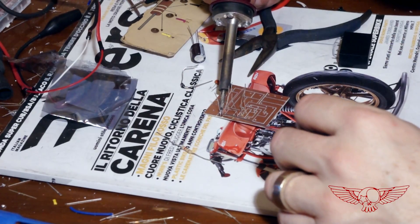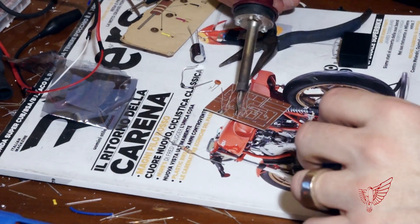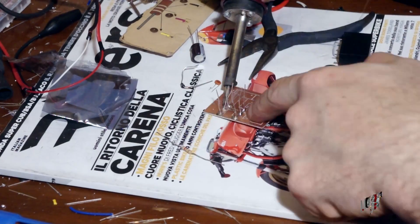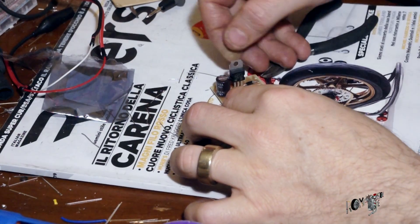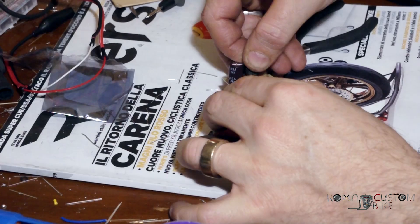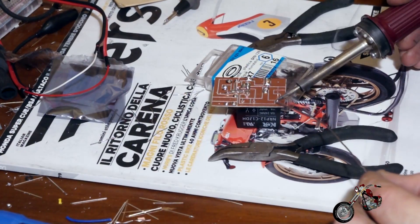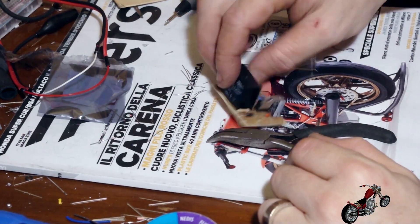Coming up next is the circuitry I've designed for the taillight and stoplight. It works with a relay that, driven by a signal coming from the brake pedal, changes the value of the resistors connected to the adjustment pin of a voltage regulator. I don't want to get too technical but I suggest you Google some of the components I'm mentioning and expand your knowledge on them, because sooner or later they will come in pretty handy.